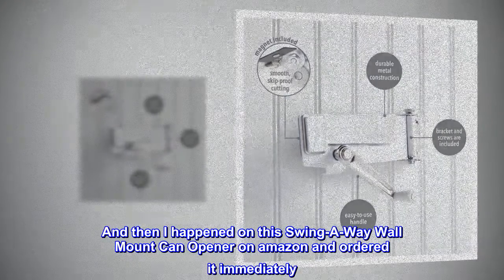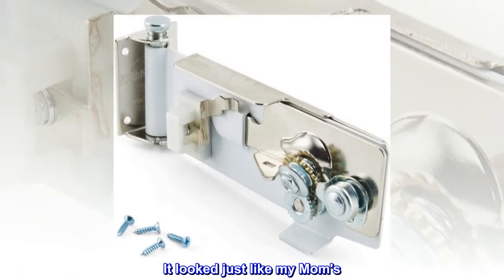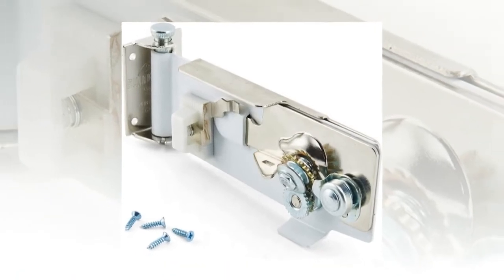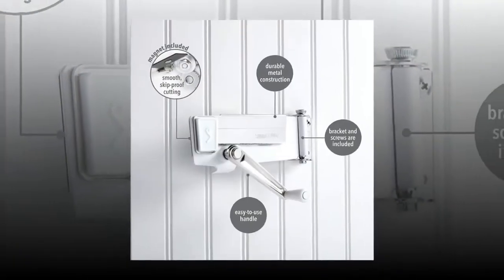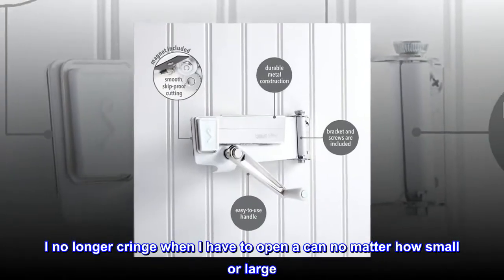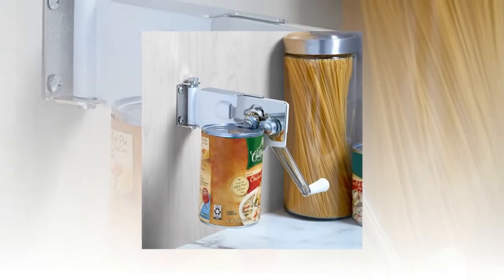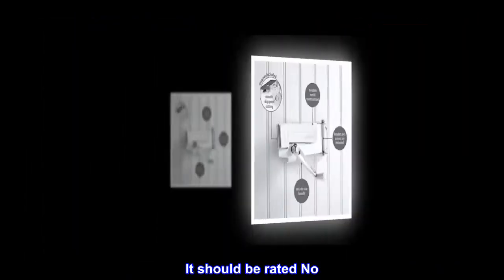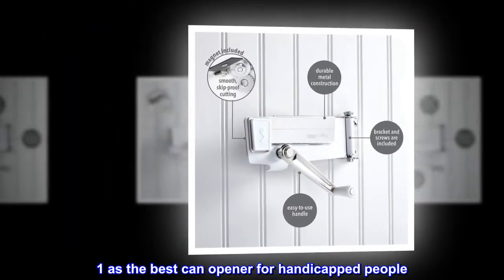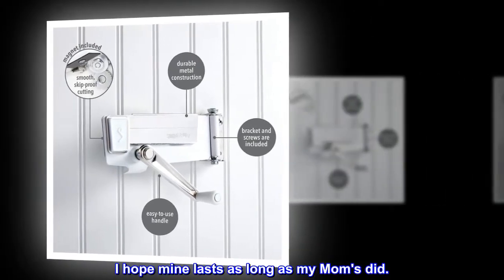And then I happened on this Swing Away wall mount can opener on Amazon and ordered it immediately. It looked just like my mom's, and I wondered if it would be as sturdy — it is. I no longer cringe when I have to open a can, no matter how small or large. This opener can handle them all. It should be rated number one as the best can opener for handicapped people. I hope mine lasts as long as my mom's did.